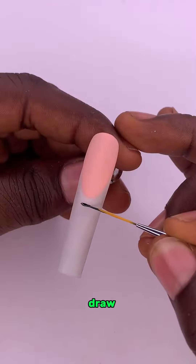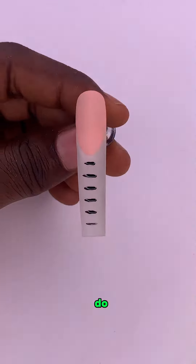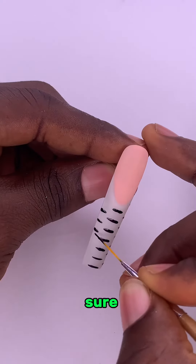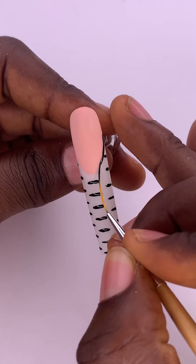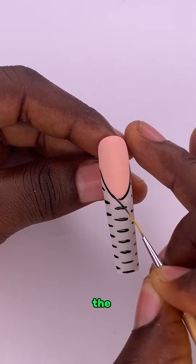Step 4. Draw small vertical lines in the middle of your French tip. Do the same thing for the right-hand side and for the left-hand side, but make sure they are not in the same line with the middle ones. Also, use your black gel polish to demarcate the upper side from the lower side.